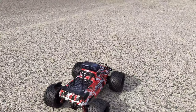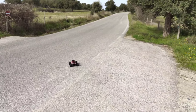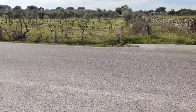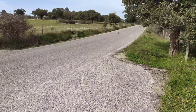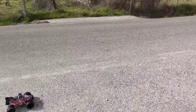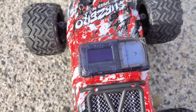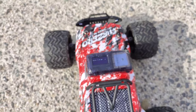We're at the tarmac road and the first thing we're going to test is how fast this little car can go. It should do 40 km/h, but I don't think it's going to hit that. Full throttle — let's see the speed. We hit 25 km/h, which I'll show in a picture, but that's not the 40 km/h they're claiming on the box. Let's take it off-road.